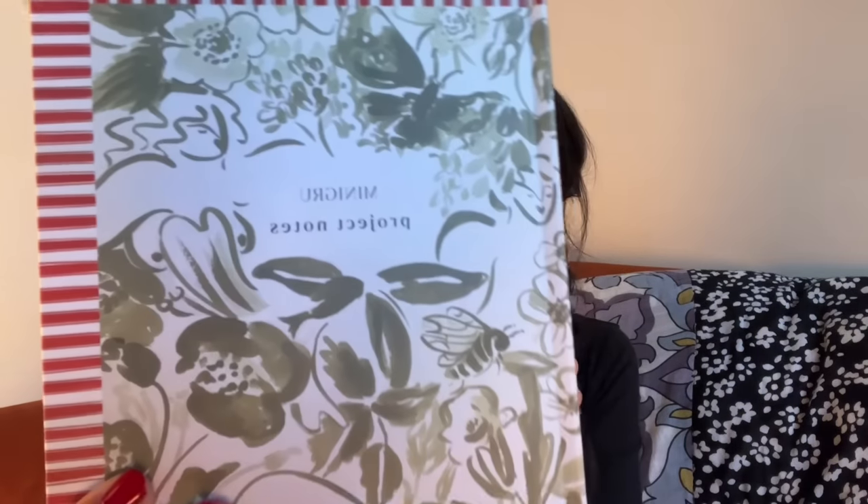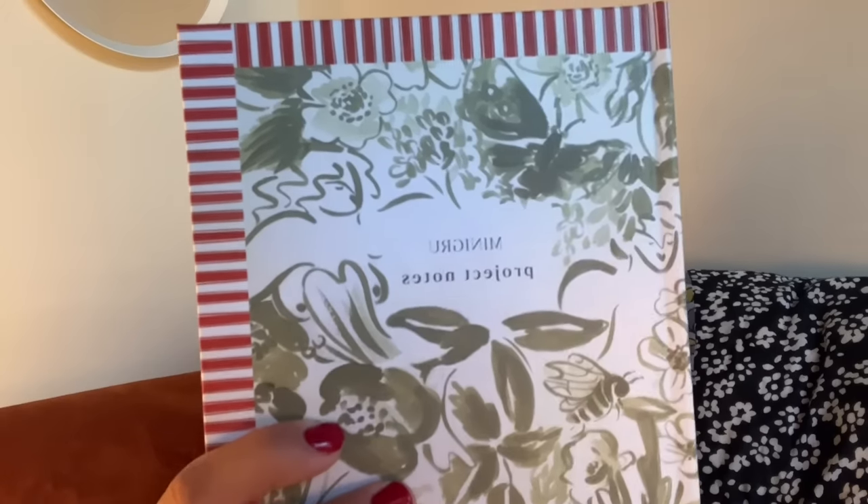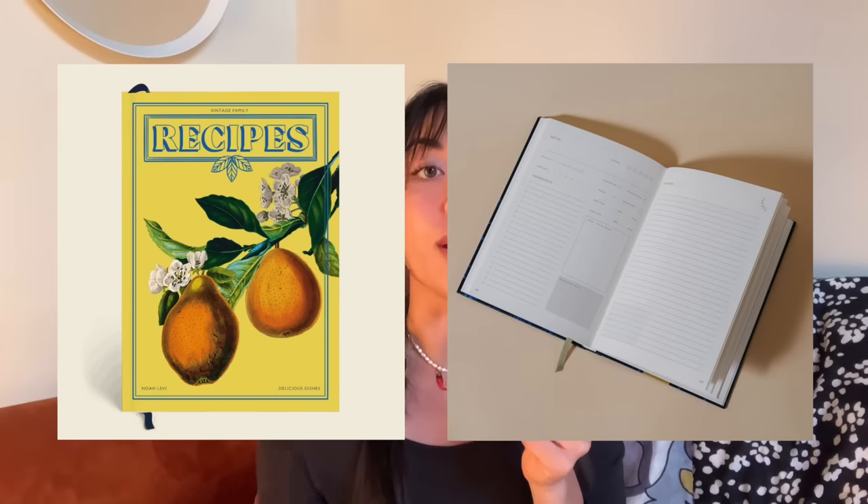Next category is stationery — and this isn't a handmade gift, but it is something I'll be gifting people this year. There's this website called Papier. They do custom planners and notebooks — I bought my 2023 planner from them. Planners are a really good gift because obviously the year is ending and they're going to need a new planner. With Papier, you can actually customize the text on your notebook and they ship decently fast for having something customized. They also sell recipe journals, so if you know someone that cooks, you can customize a little recipe journal for them. I think I'm going to order my mom a recipe journal and my boyfriend's mom a planner with her name on the front.